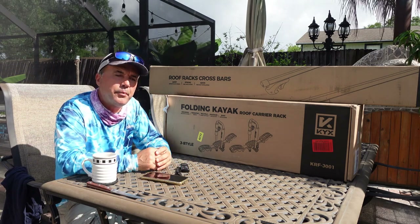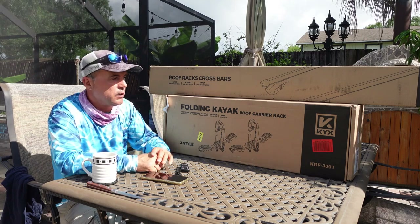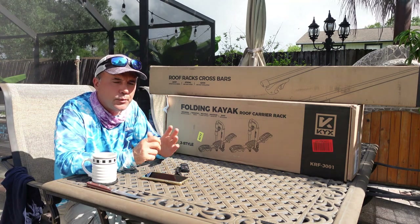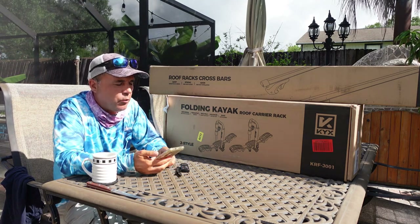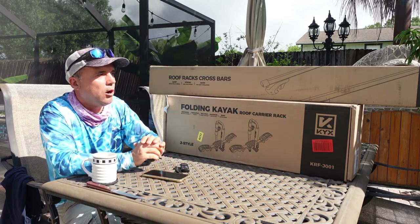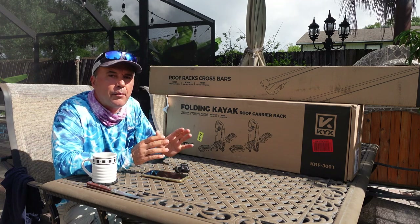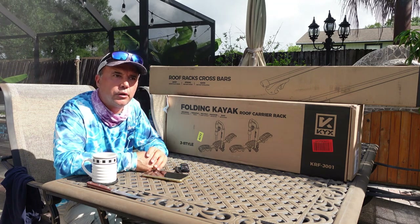Good morning and welcome to another episode. Today we're starting from home — we're gonna do some kayak fishing. But first things first, we have some nice products to review that are all about kayaking. If you kayak or transport stuff on your car, they made it easy for you. This is a KYX universal kayak roof rack, and they also sent me the crossbar since mine was missing.